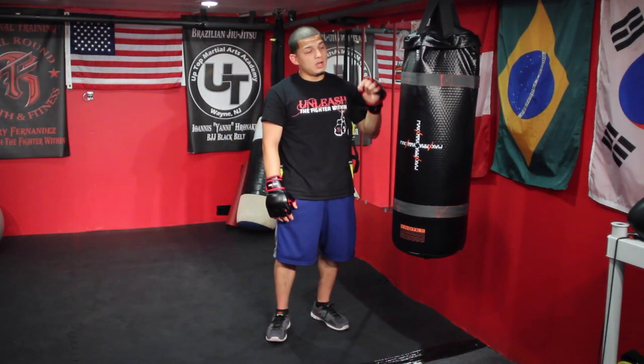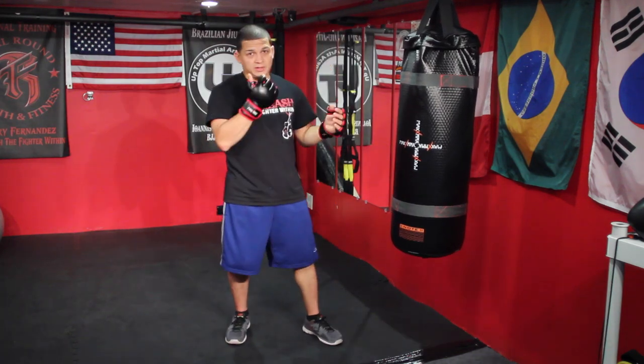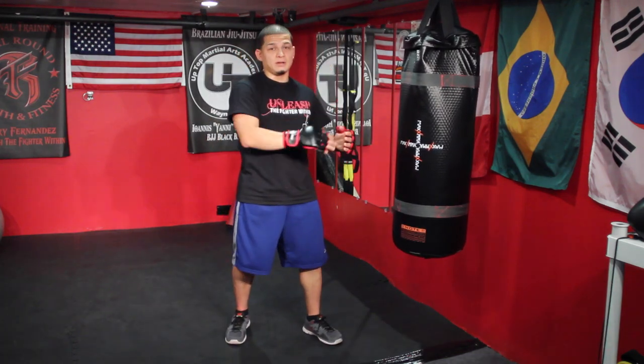My brother who's filming right now, he's just the timer. You're going to hear the 30 seconds go on. First round, this is going to take a minute and a half and then I'll explain how we did it after.